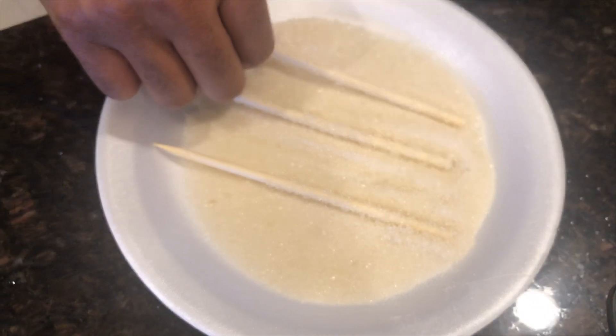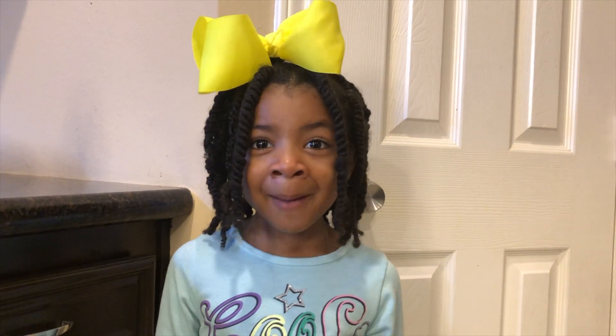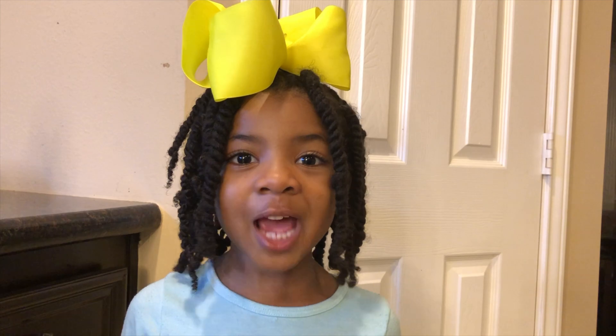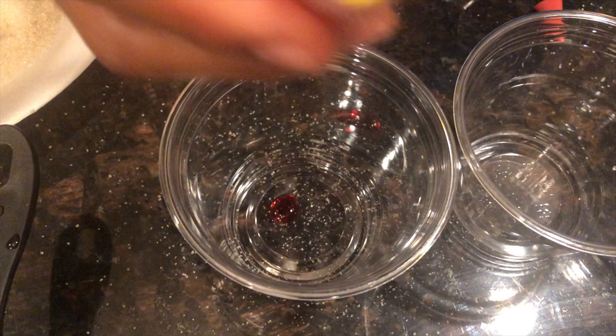Wow! Look at all those sugar crystals already. That looks yummy! Now we're going to put our pot of water and sugar on the stove and bring it to a boil. So now that the water has finished boiling and everything's mixed together, let's transfer it to the cups. Be careful, Daddy!